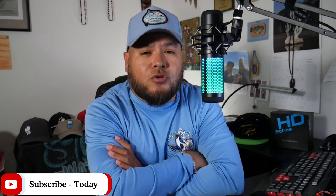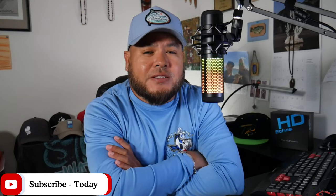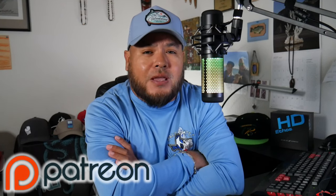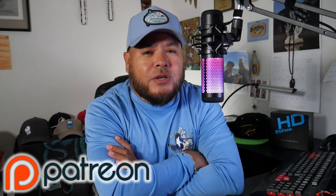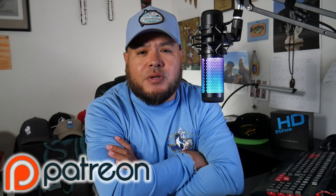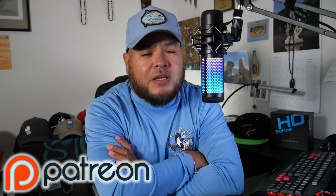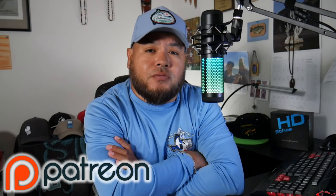Before we go any further, don't forget to subscribe to the channel. It really helps the channel out a lot. Also like this video. We also have a Patreon page, so if you're into fishing reports, kayak put-ins, kayak launches, fishing forecasts, and behind-the-scenes footage, click the link in the description section below. Most of everything I'm going to be talking about is in the description section as well — apps I'm using, sites I'm using, sponsors, and so on.